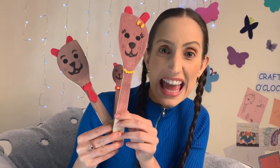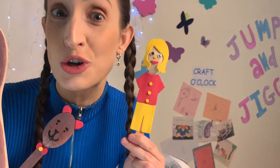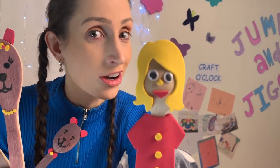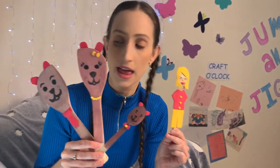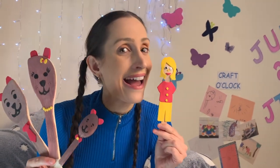Here we can see I've used my sticky foam to create a bow tie and teddy bear ears. Now I have three bears - Baby Bear, Papa Bear, Mama Bear - and I've made something else. I've made an extra spoon puppet today. Ta-da! Her name is Goldie and she has locks of golden hair. Papa Bear, Mama Bear, Baby Bear and Goldie.